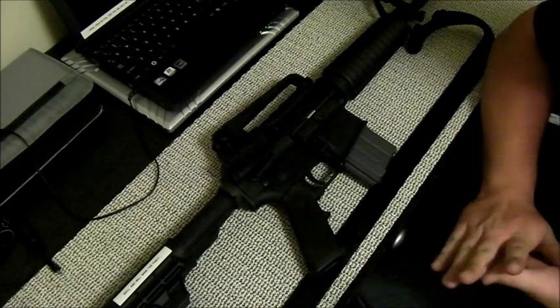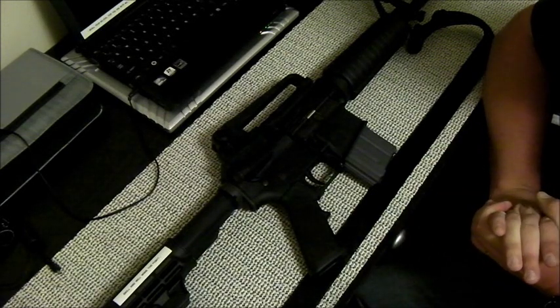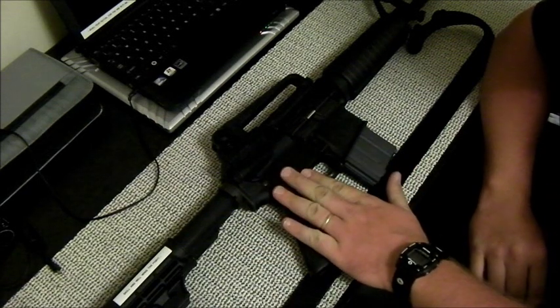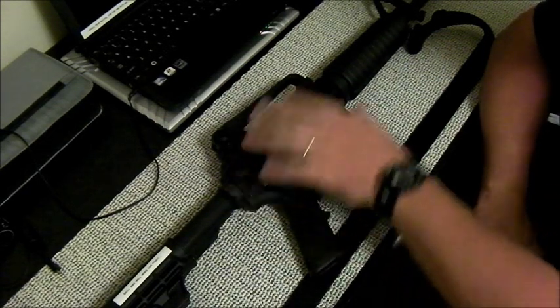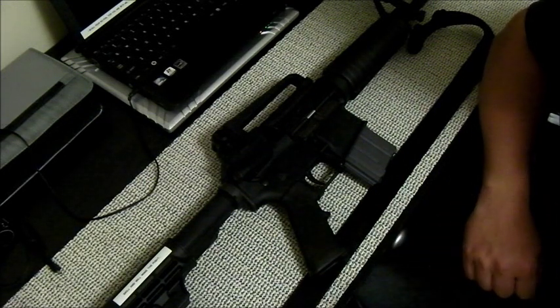All right, part one. This part is going to deal with a couple of things I've seen people do wrong when they buy these rifles, and it's going to go over some of the nuances of sighting the rifle in, and some neat little tricks on shooting with iron sights.